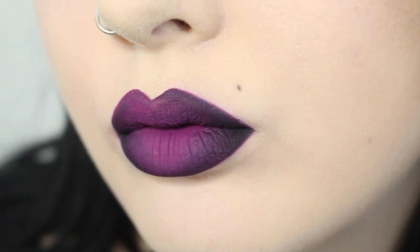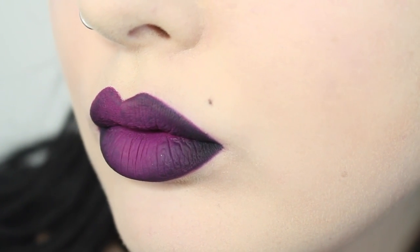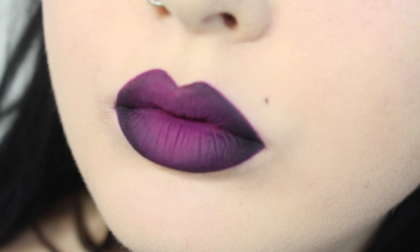I hope you guys liked my quick little ombre lip tutorial. Remember, new videos every Monday — make sure to subscribe for more. Thank you for all the love. Until next time.